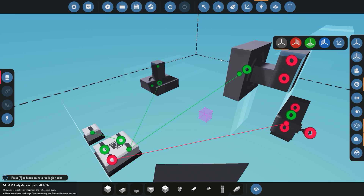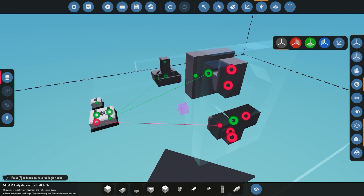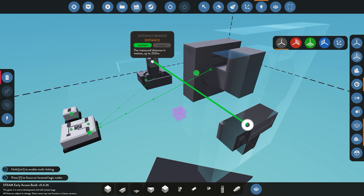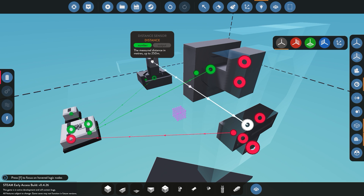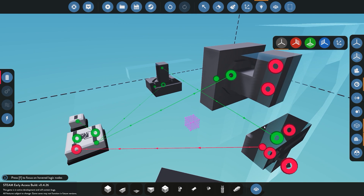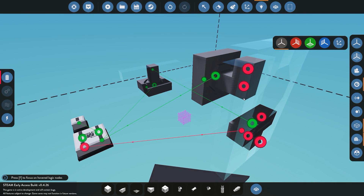Now that rotation is set up, we'll connect our digital display. The digital display simply connects straight to our distance sensor and gives us a numerical value output — so if anything is detected it will tell us how far away it is from our radar system.